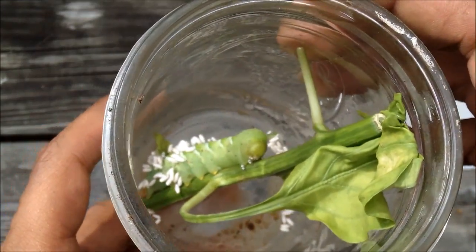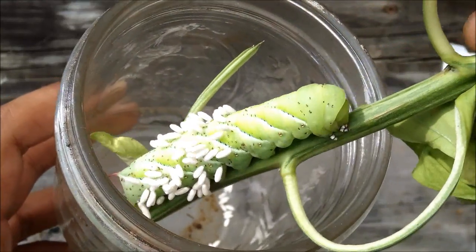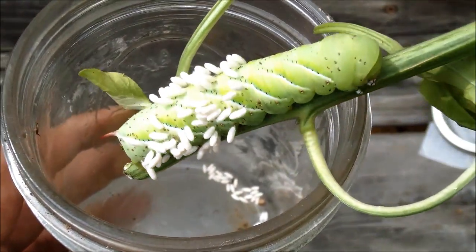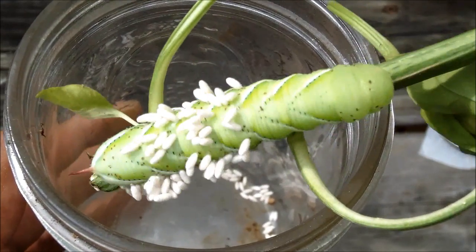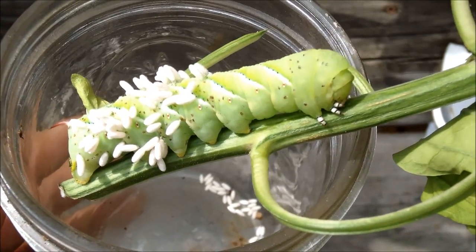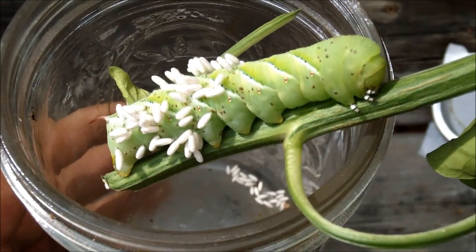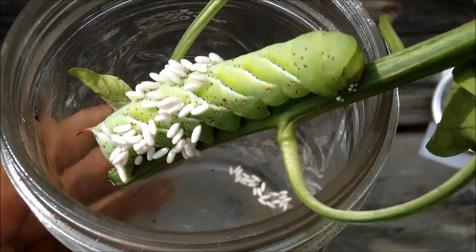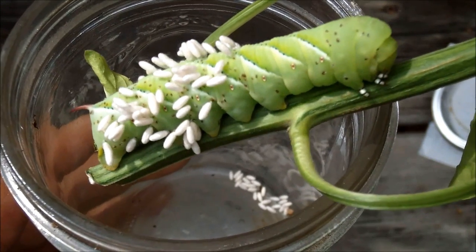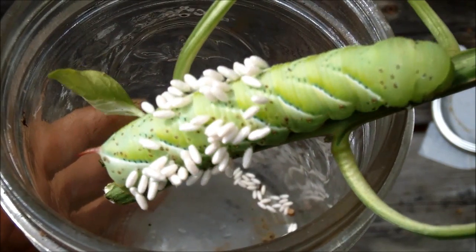Hey, it's Mr. Brown Thumb, and I have here a tomato hornworm that I captured in my garden. As you can see, it's covered in cocoons from a parasitic wasp — that's the natural predator of the hornworm in the garden. Even though it's called the tomato hornworm, you can find it on pepper plants and eggplants. This particular one was attached to a pepper plant.